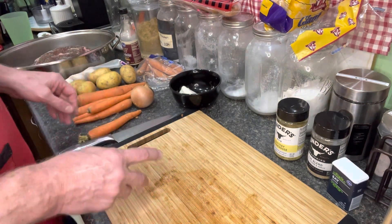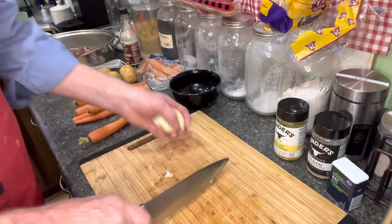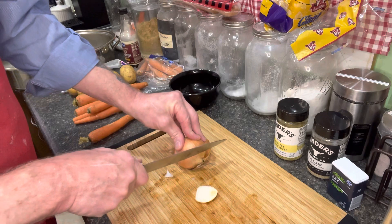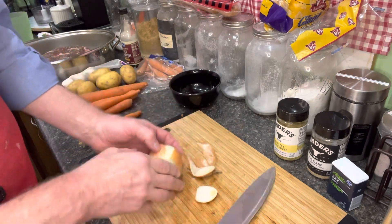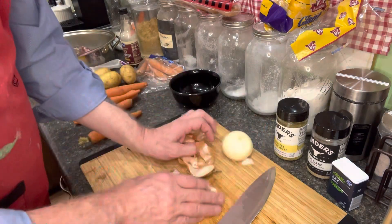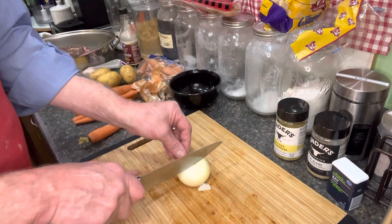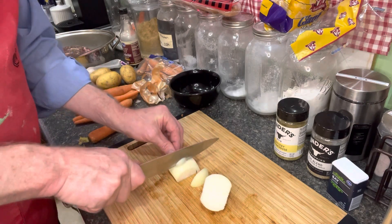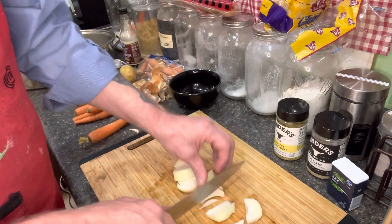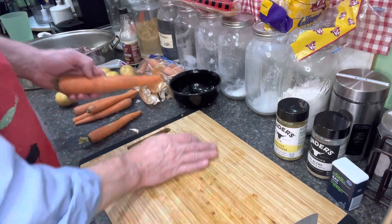Let's get to work. We have our onions — I'm going to go ahead and cut those up. A roast is so simple: onions, carrots, potatoes, salt, pepper, and the meat. You want Worcestershire sauce in there and liquid to make your au jus afterwards, or you can make gravy with it. My wife likes au jus. We're just going to cut our onions into big chunks and put those in our roasting pan, spread them out, then add potatoes and carrots.